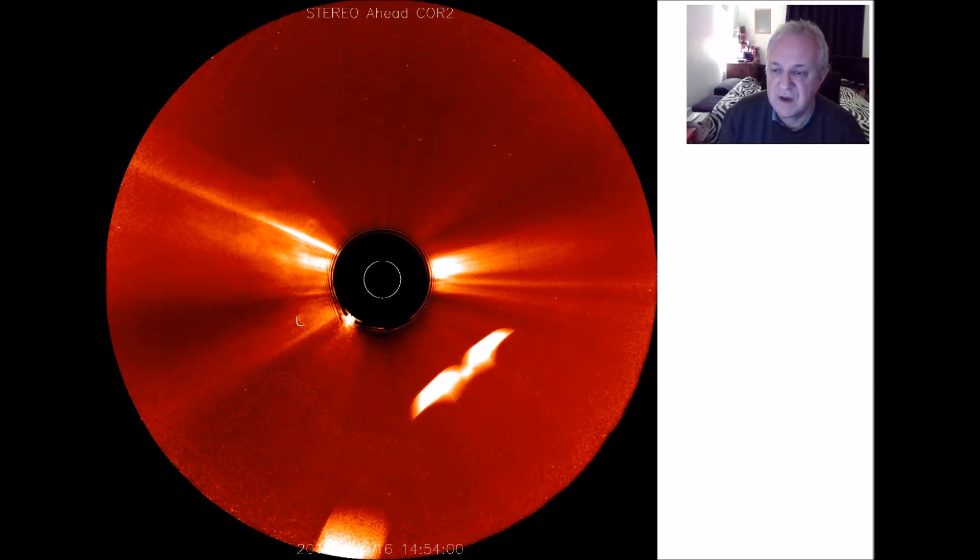Hi everybody, it's StreetCat1 here. This is a capture from the 16th of September 2017, and as you can see there is an object, possibly two objects. It's from Stereo Ahead Chord 2. I haven't a clue what that is, but I know it shouldn't really be there — that should be blank. Anyway, I thought I'd share that with you.